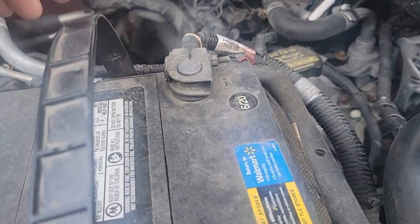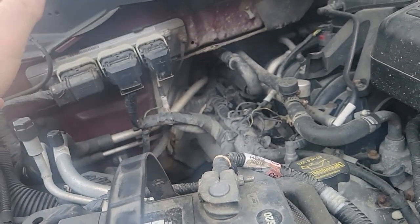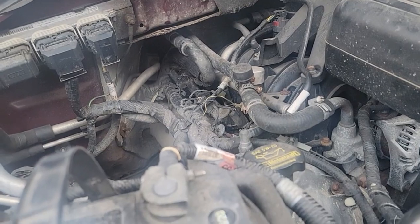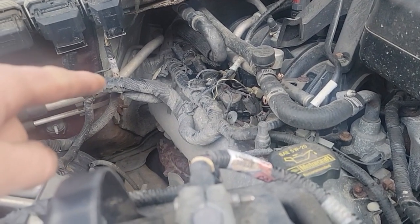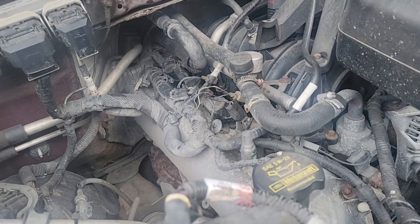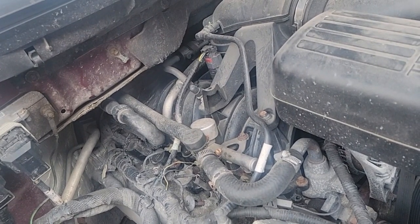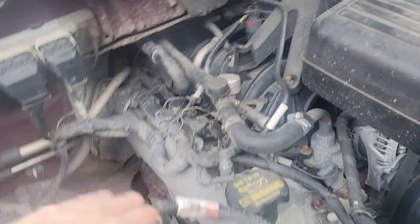First thing we've got to do is disconnect the battery. This is a 1000 amp. We're going to 8 millimeter to disconnect the battery cable. I'm not too worried about the keep alive memory, because if you remember from a previous video, we had a check engine light. I replaced number 3 coil — we had a P303 cylinder 3 misfire. I replaced that coil and it's running pretty good. I drove it two towns over with quite a few stops and startups, no issues. So if we lose the keep alive memory, it isn't going to take long to run the monitor test again. So we disconnect the battery.